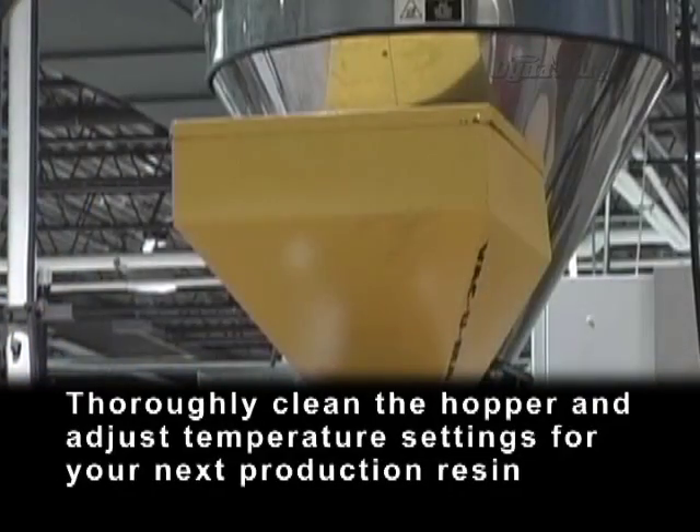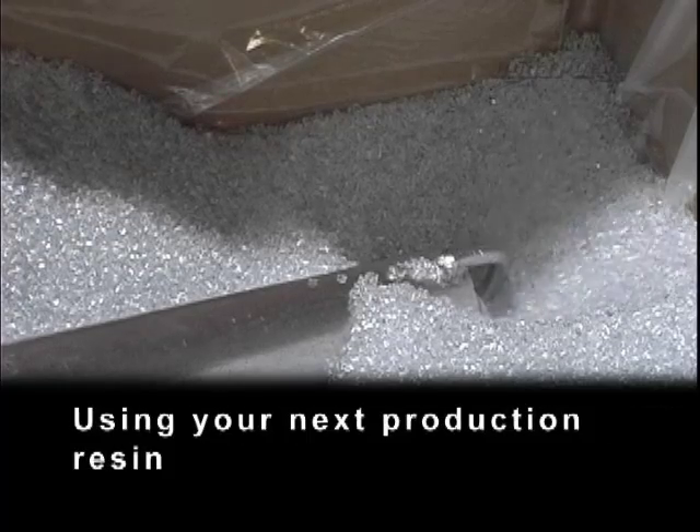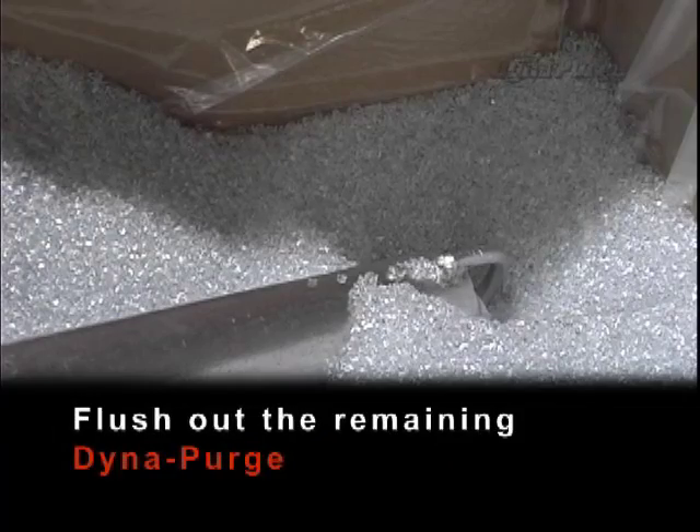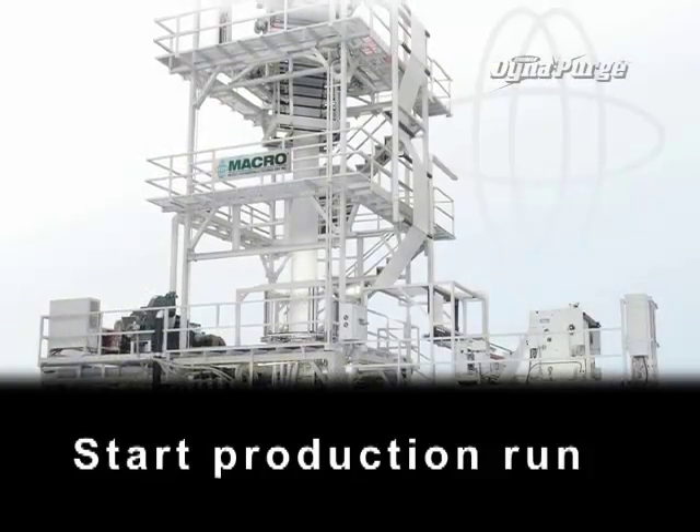Thoroughly clean the hopper and adjust temperature settings for your next production resin. Using your next production resin, flush out the remaining DynaPurge. If applicable, install a new screen pack and readjust settings to achieve production gauge. Start the production run.